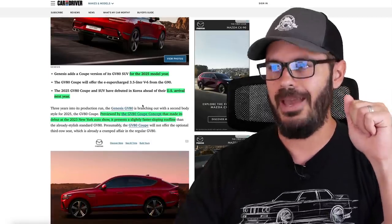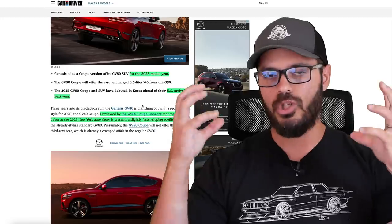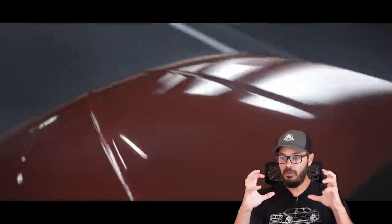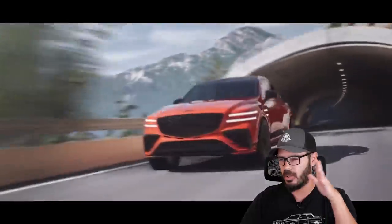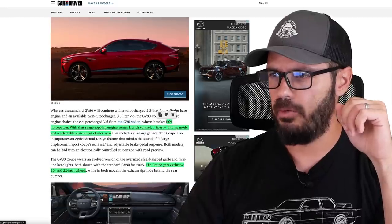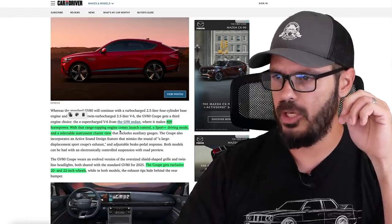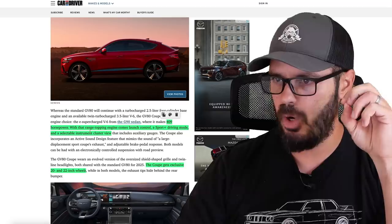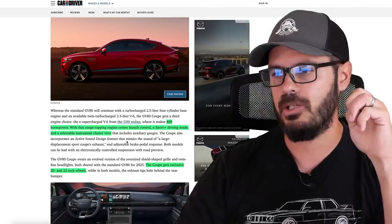It will arrive here in the U.S. next year, launching in South Korea this year first. It's previewed by the GV80 Coupe concept, which I loved when it first came out. I thought it was one of the best-looking Coupe SUVs — I'm not a fan of Coupe SUVs, but that one just looked like it was designed from the start to be one. You have 409 horsepower with the range-topping engine, a Sport Plus driving mode, and a selectable instrument cluster view.